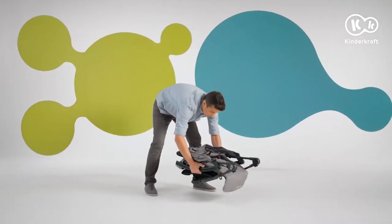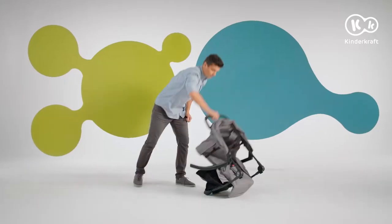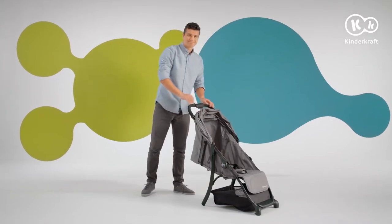Unfolding the frame: place the frame on a flat surface with the handle facing up. Remove the locking tab on the right side of the stroller and unfold the frame until you hear a click. Done.